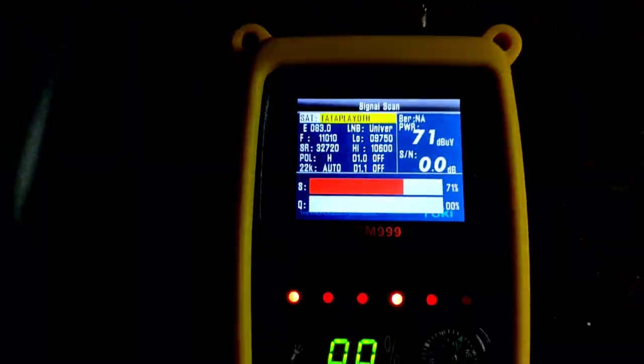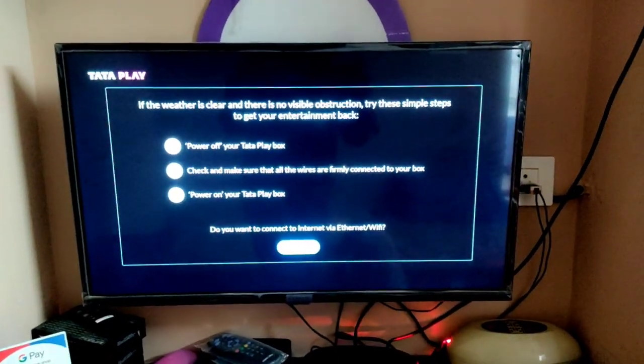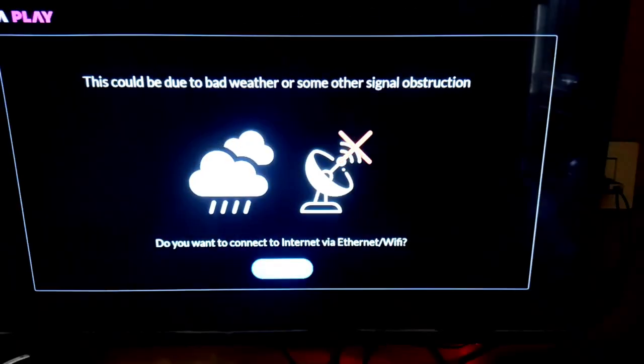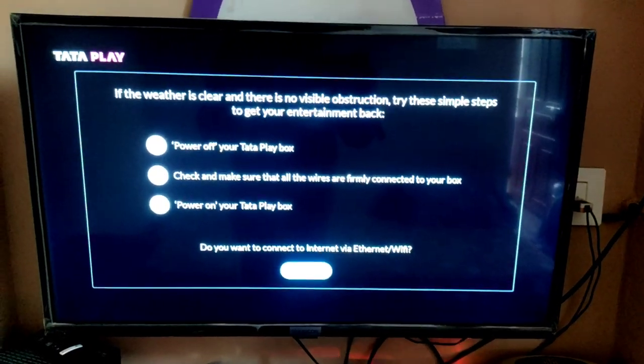You can talk to us about a satellite. In terms of Tata Play, there is a signal that exists. This channel is installed in a little bit, but the signal is installed on a small spring. The Tata Play is a small one.